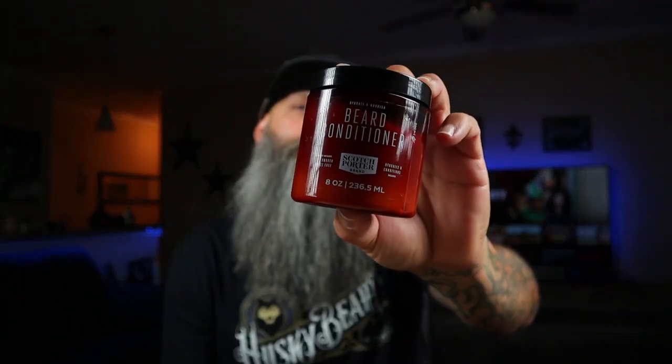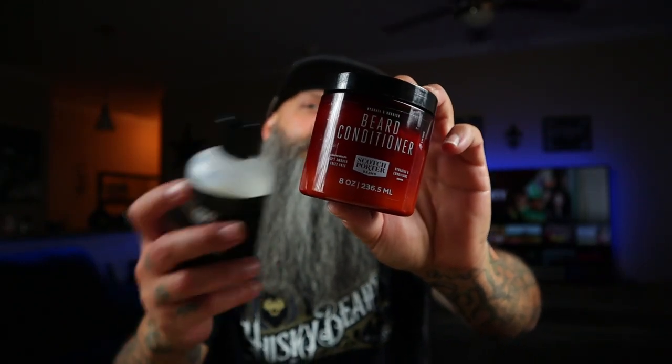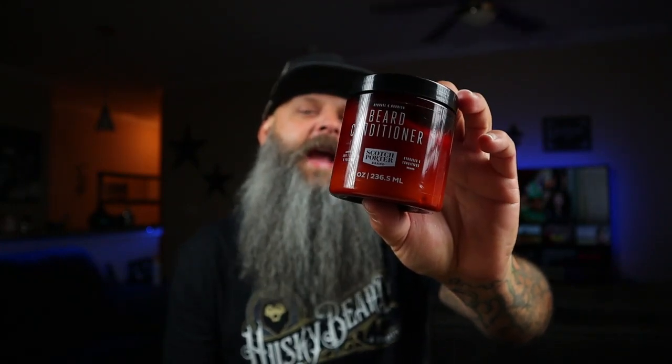I wanted to talk about Scotch Porter here for a minute, because when I do these videos I actually want to compare them to this. A lot of you guys know what this is — this is one of the baddest beer conditioners I've ever found that actually worked on my beard. So when I get a beer conditioner, I want to get something that works as close to that or just as good.